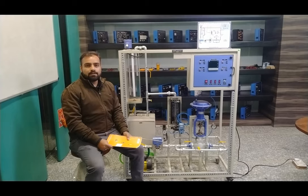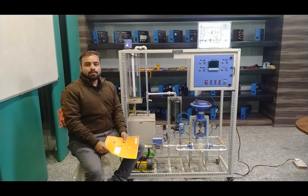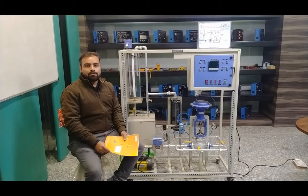Hello and welcome to Tesca Technologies Private Limited. My name is Shivam Vijay. Today in this video I am going to give a demonstration on feedback flow and level control trainer.